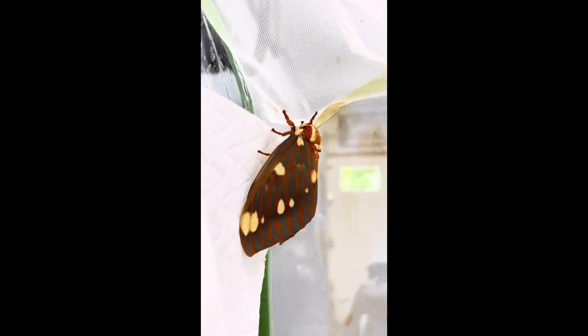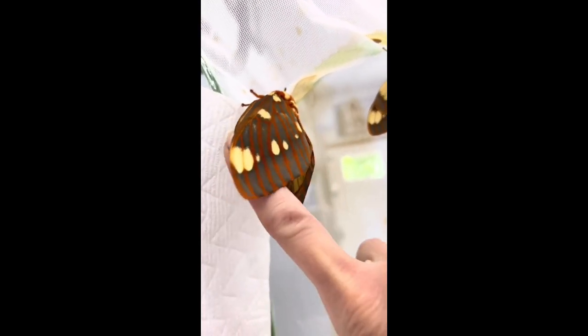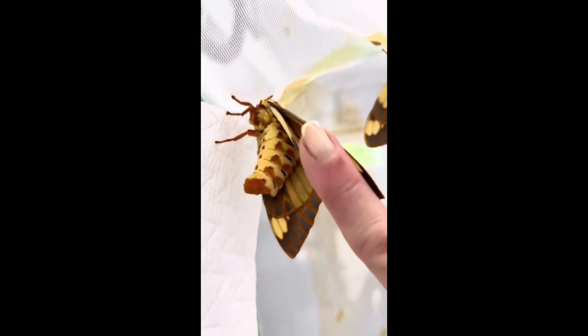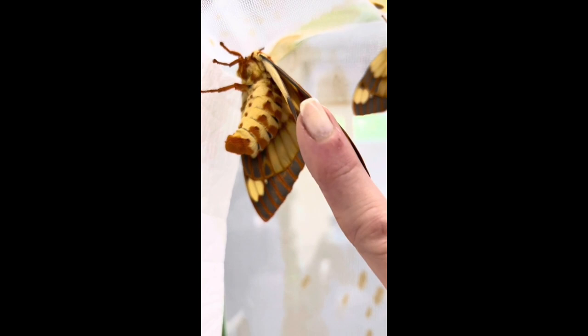Now that I have both male and female regal moths, or royal walnut moths, I wanted to show the difference between the male and the female. This is a female. She's much larger, but also look at her abdomen — it is fat and squared off at the tip. Nothing really special to see there.